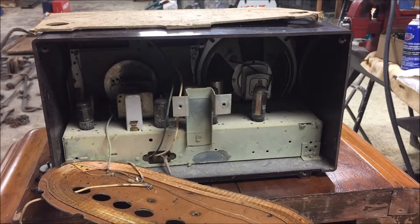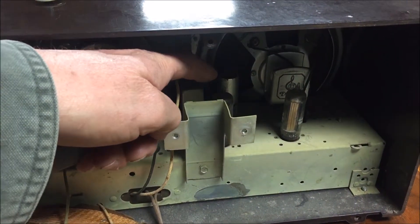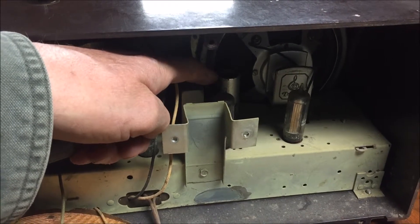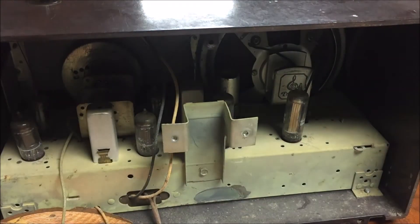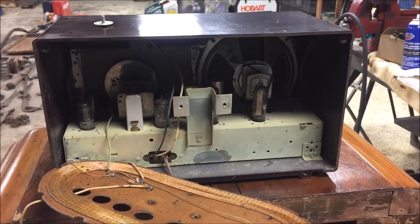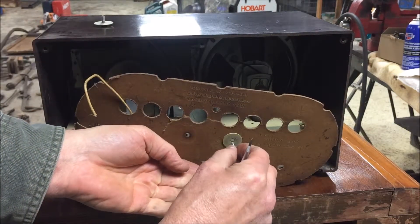One, two, three, four, five, six tiny little tubes — okay, I was wrong, there are actually seven tubes in this unit. One of them is in that cardboard silver tube back there. I don't know if the tube needs to be warmer to work right and they insulated it — if anybody knows, put something in the comments. This appears to be a seven-tube AM-only radio.